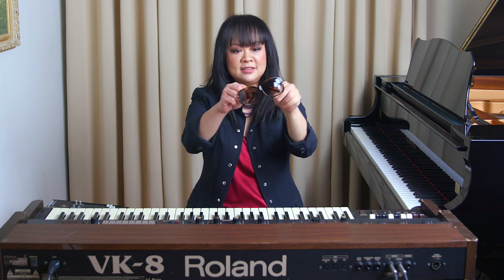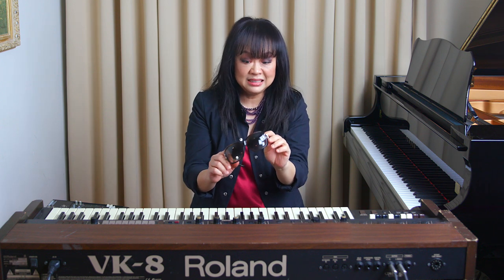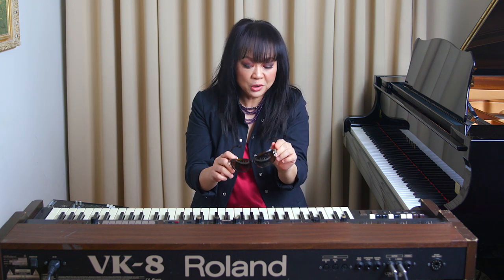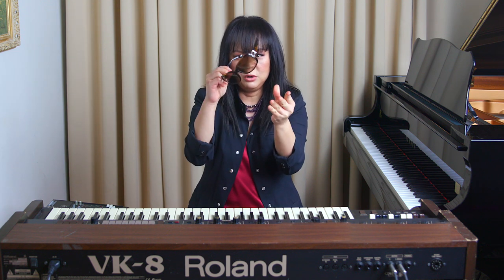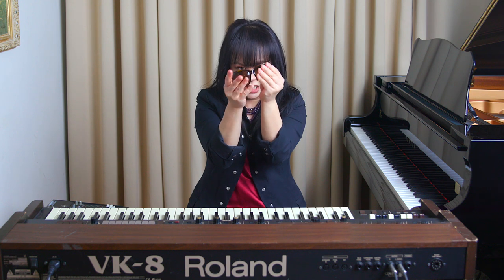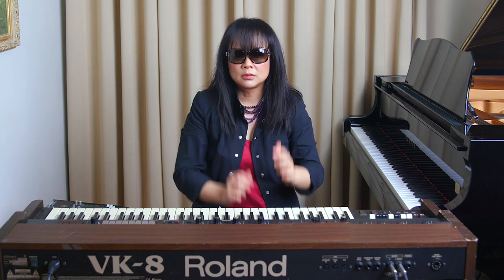Sunglasses! Great idea! But I realized if the sunglasses are too clean, I can still see too clearly. So — fingerprint! More fingerprint. More fingerprint. Okay. I can't see anything anymore now. I think I'm ready.